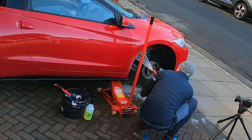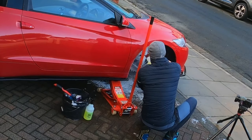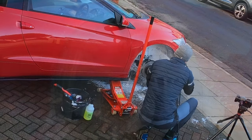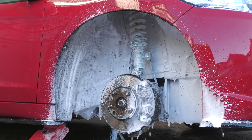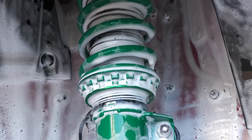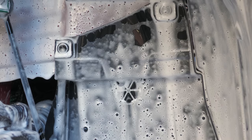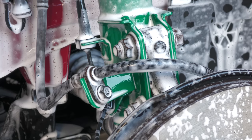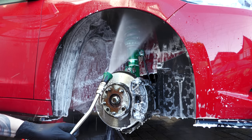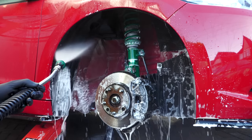As a final port of cleaning call, I then quickly treated the entire arch to a lashing of snow foam, just to give everything one last opportunity to soak. Clingy foaming products like these, despite not having much standalone potency, are great for seeping into tight nooks and crannies you can't realistically access by hand. So foam the arch over, let it soak for a few minutes to pull out any remaining unseen dirt, then thoroughly rinse it out one last time.